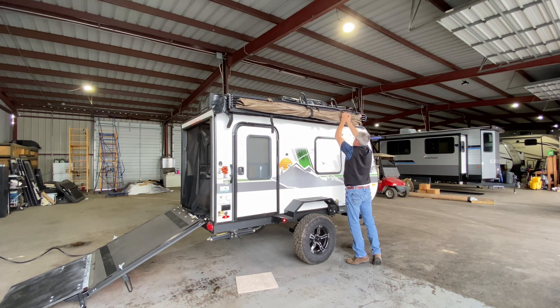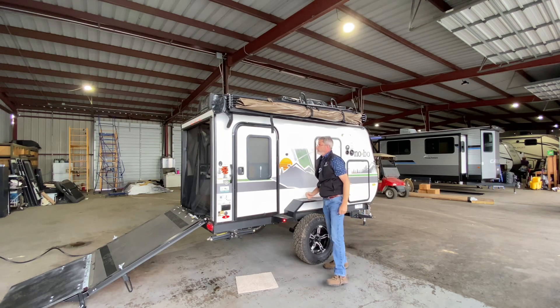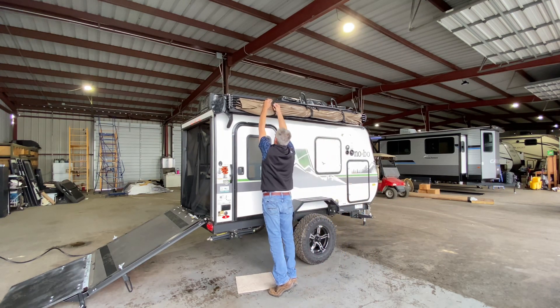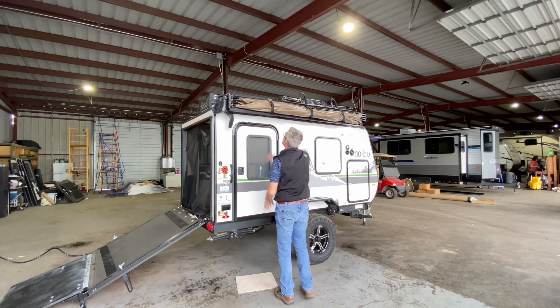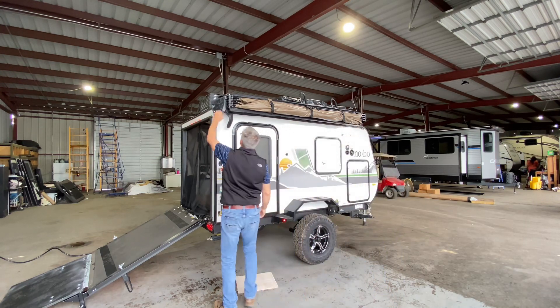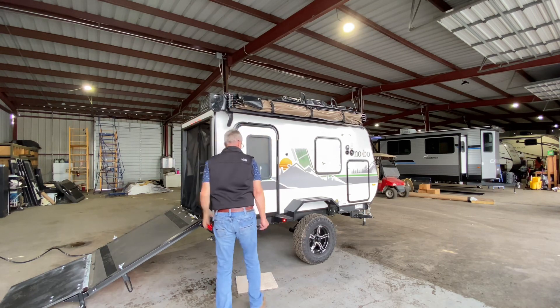I'm pretty tall so it's pretty easy, but don't forget we can walk on those fenders. So if you need to get up there, you go right ahead. That is really neat folks, very simple. And our accessory kit that I was talking about.